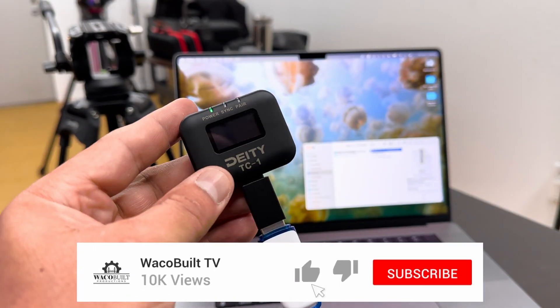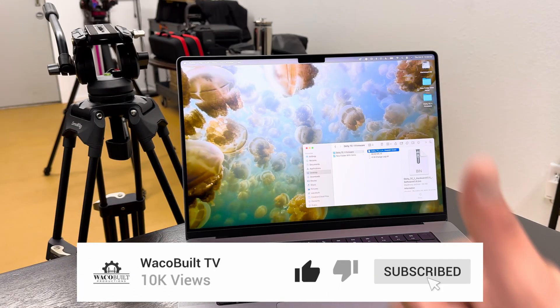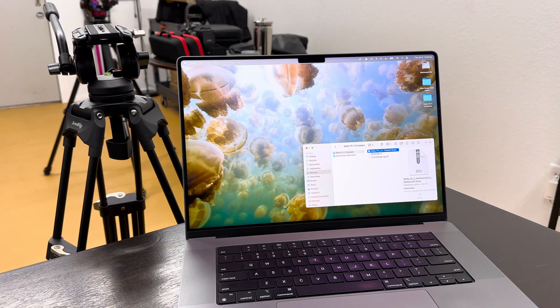That's how you update the firmware for the Deity TC1. Like and subscribe for more content.